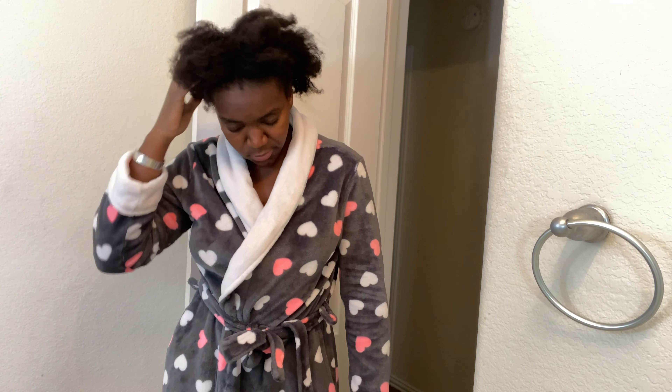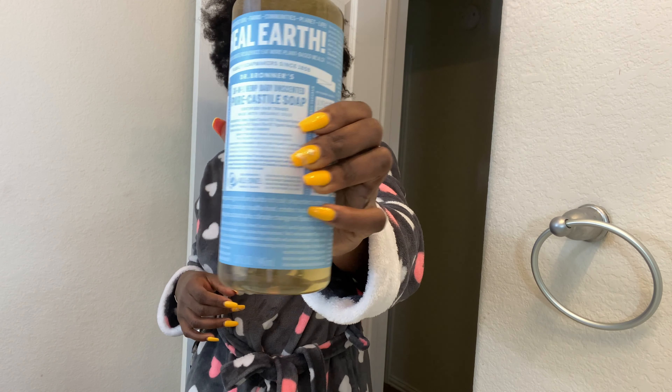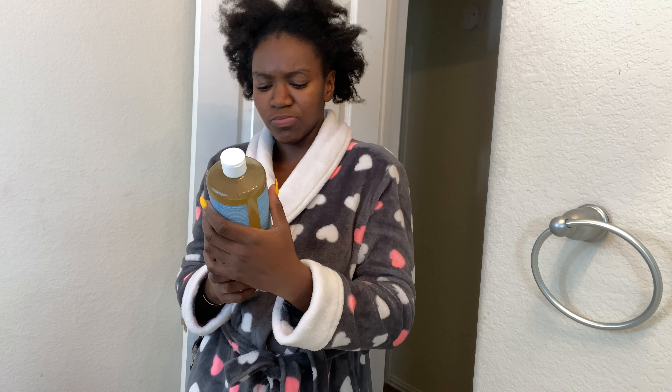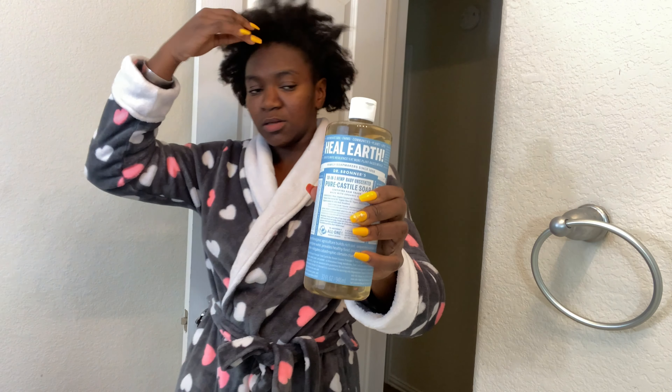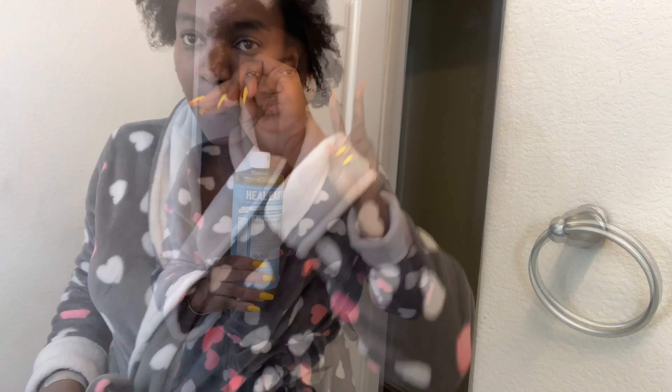The raw unfiltered apple cider vinegar, some water, and that's it. Mix until you get your desired paste. Like I said earlier, we all have different head sizes — my head is quite big so I need a lot of the product.